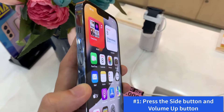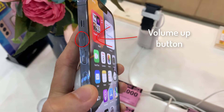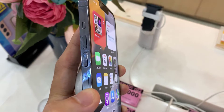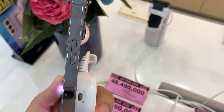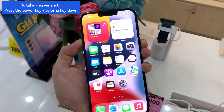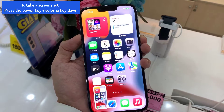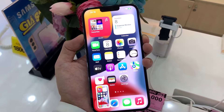Method 1: press the side button and volume up button. Press the volume up and the side button simultaneously on your iPhone 13 Pro. As soon as you let go of the buttons, a screenshot will be taken.